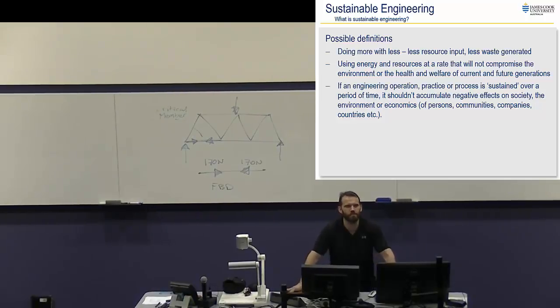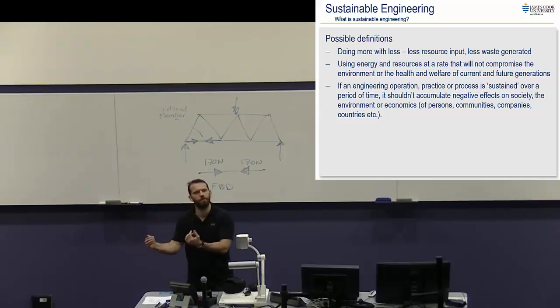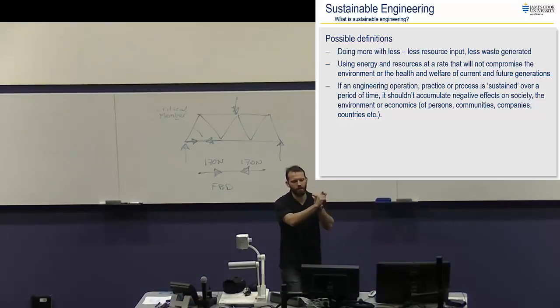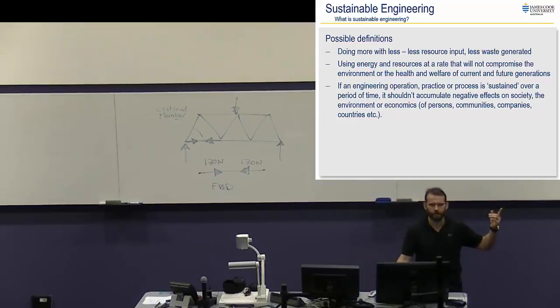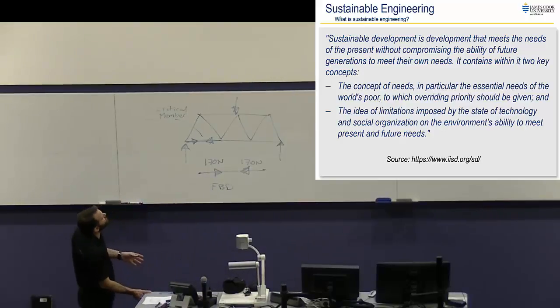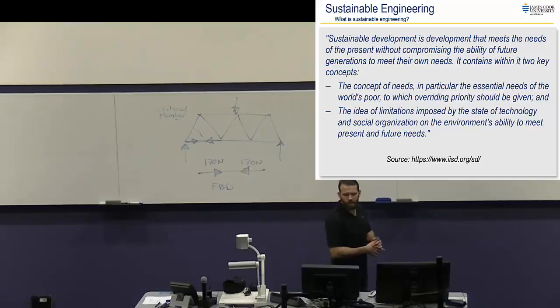If an engineering operation, practice or process is sustained over a period of time, it shouldn't accumulate negative effects on society, the environment or economics — you won't run out of money, you won't alienate people, and you won't destroy the environment. Here's probably the most generally accepted definition for sustainability: sustainable development is development that meets the needs of the present without compromising the ability of future generations to meet their own needs. You do what you need to do now, but you don't screw it up for everyone else later.